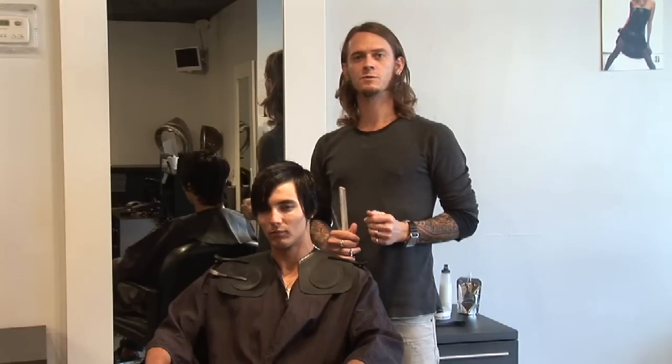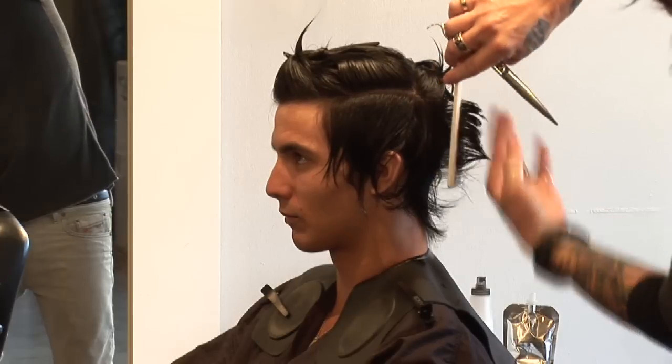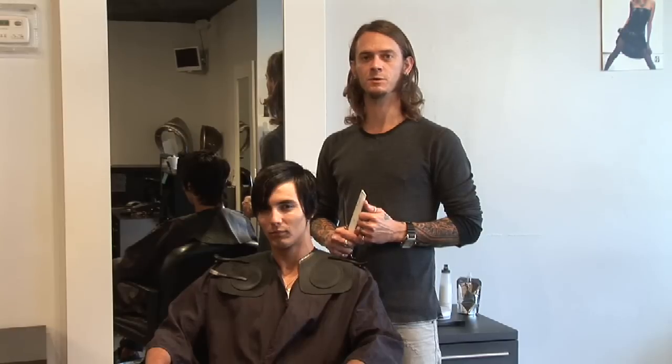And once again, these are the instructions for cutting men's hair — working nice and square throughout the head shape, keeping those strong lines in there and working masculine versus feminine. For more information, please check us out at BentleySalonTampa.com. My name is Scott Bentley. Thank you.